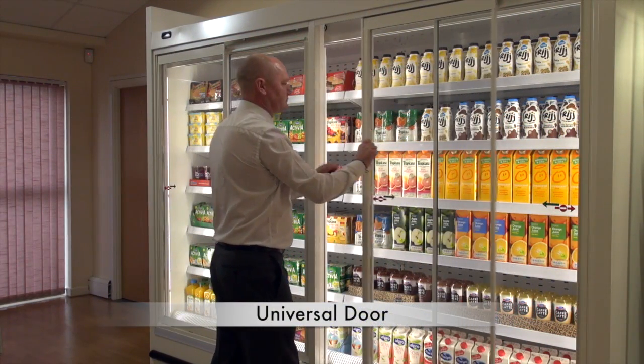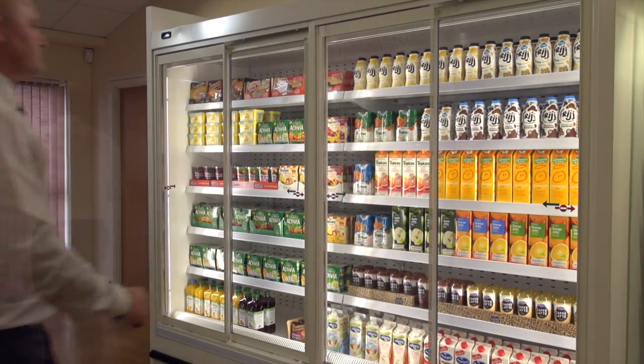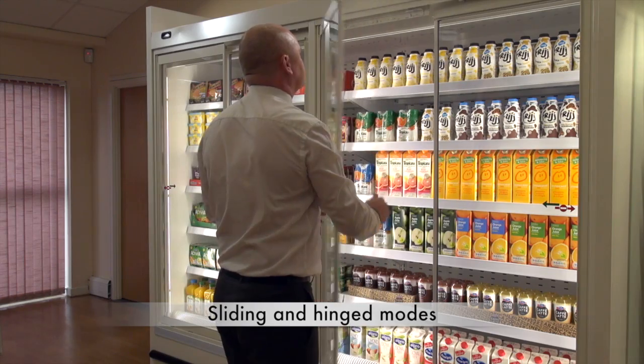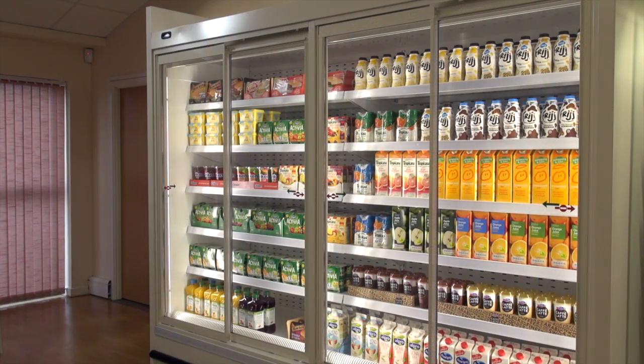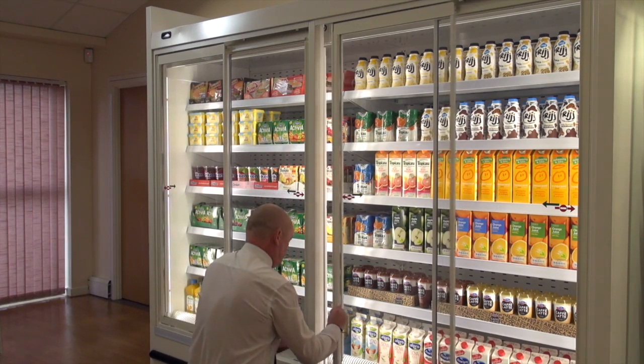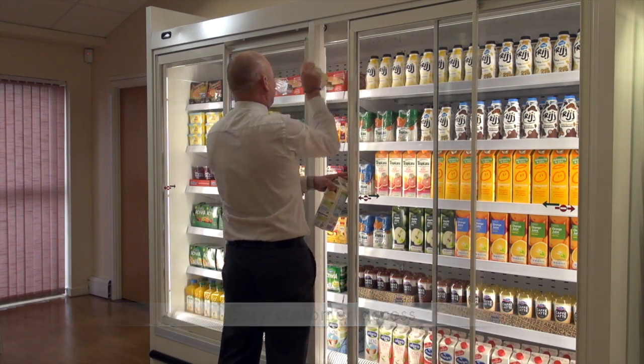Our universal door system offers you a refrigerated cabinet with doors that can be opened in both sliding and hinged modes. When opened in the sliding mode, this universal solution allows quick and easy access for customers to shop.